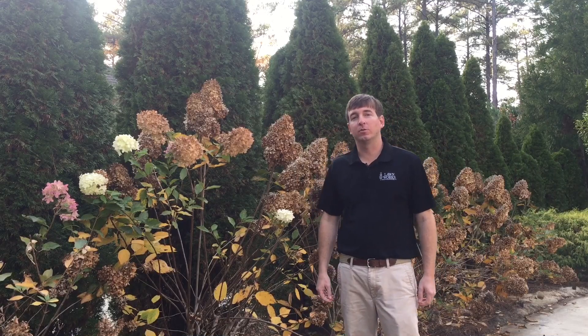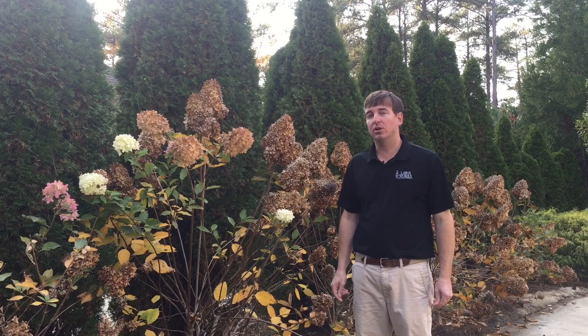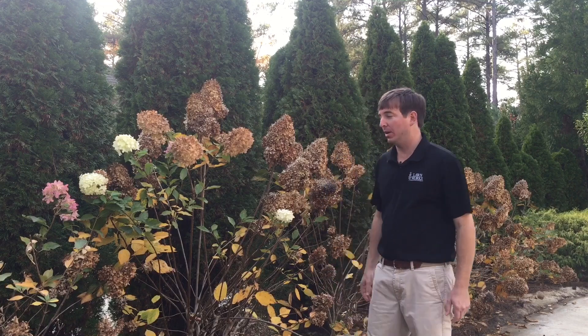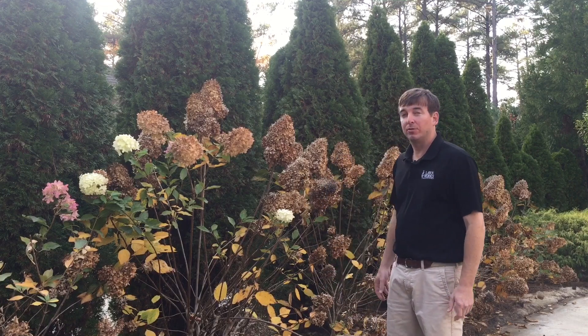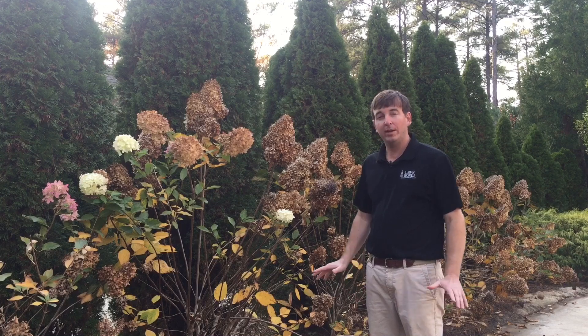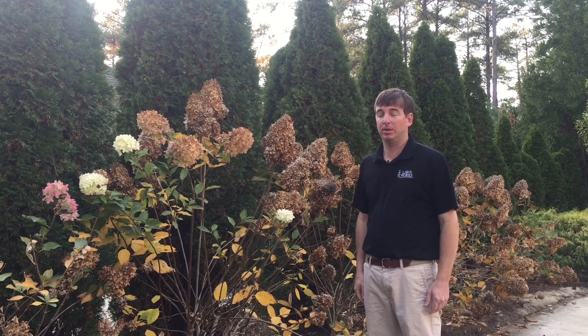Hey, this is Rick Wallace with Rick's Gardening Guide. Today we're going to talk about limelight hydrangeas or paniculata hydrangeas and when to prune them. This is one of my favorite plants. It typically blooms from about mid-June through the end of November — just a great prolific blooming plant.